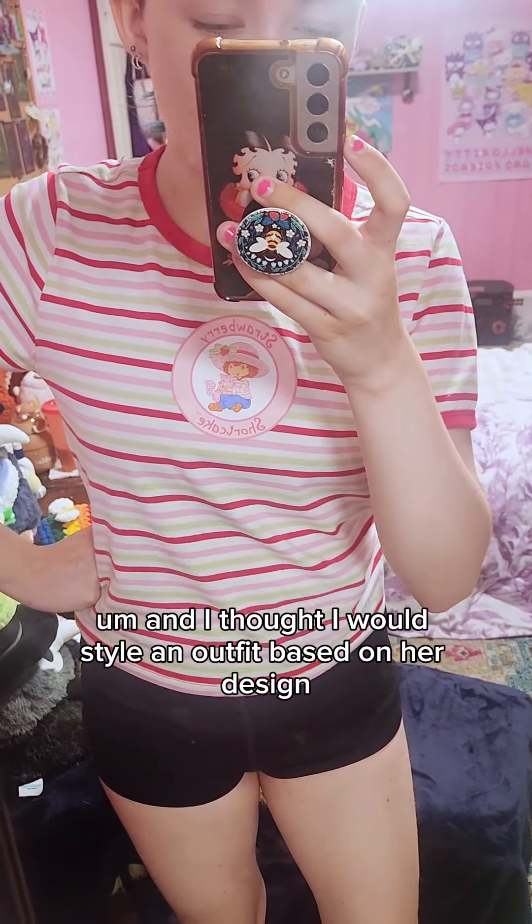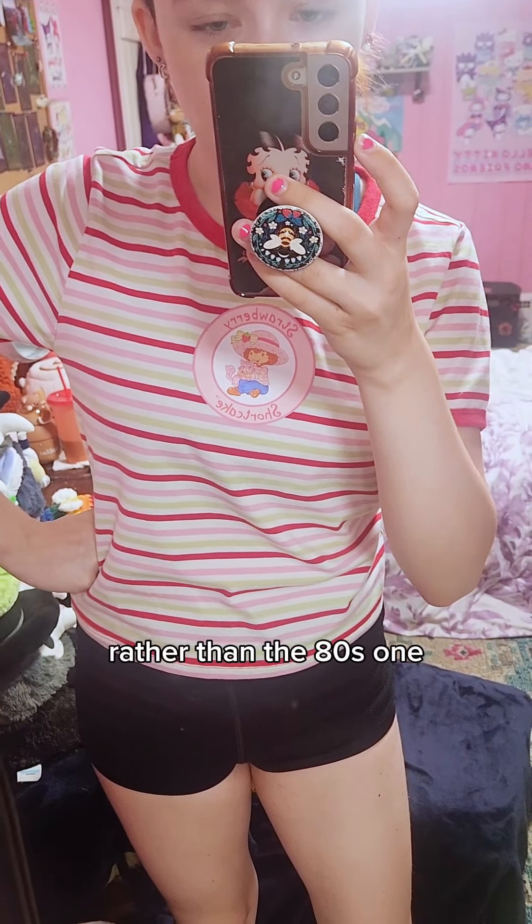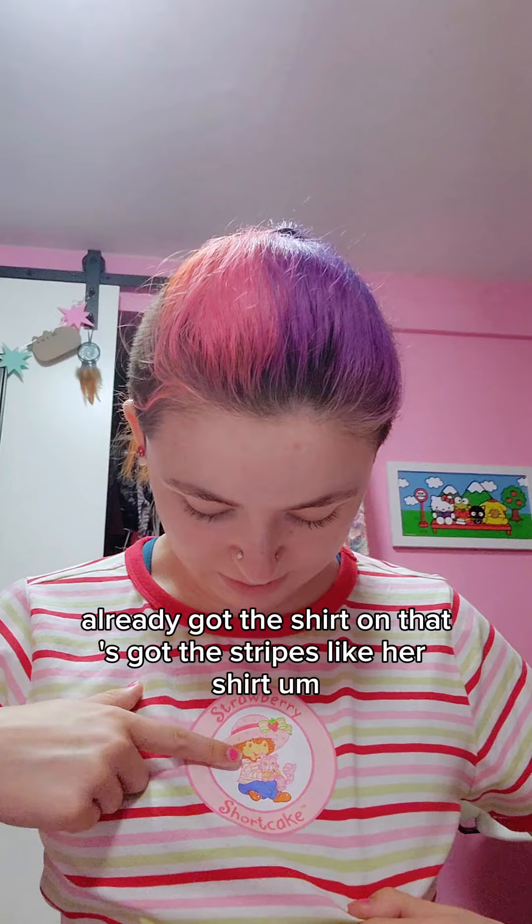I got this shirt from Hot Topic yesterday — you can see it's the 2003 Strawberry Shortcake. I thought I would style an outfit based on her design rather than the 80s one. I already got the shirt on; it's got the stripes like her shirt.